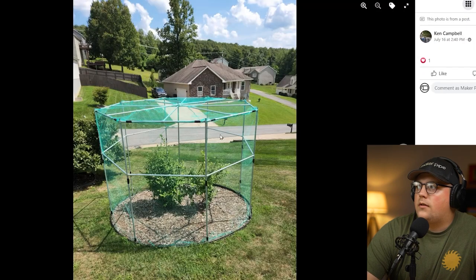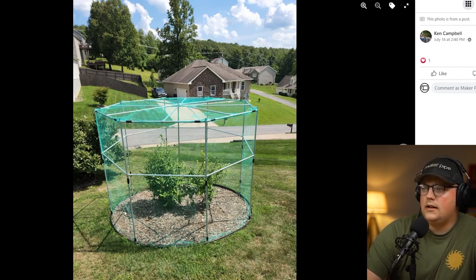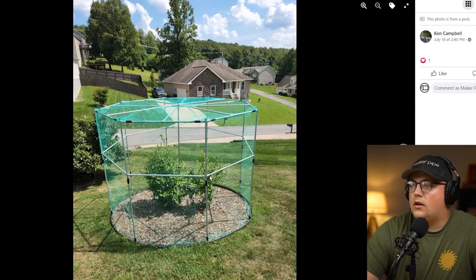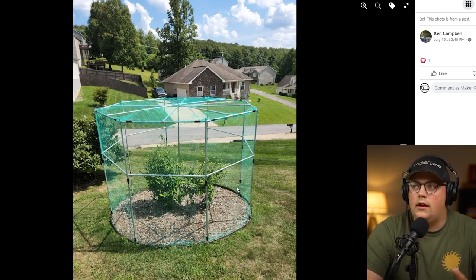Next up is a build from Kin, and this is an octagon shaped blueberry enclosure. We can see they've got a garden here with a blueberry bush in this kind of circular garden bed. Because it's circular you could do a square or rectangle enclosure, but they used 135 degree connectors going all the way around and created an octagon shape around the two blueberry bushes. It looks really great — the silver 135 connectors on the silver conduit. Then there's some green mesh chicken wire from Lowe's or Home Depot spread around the outside. Because they're keeping out birds and not just deer, they got the whole thing enclosed.